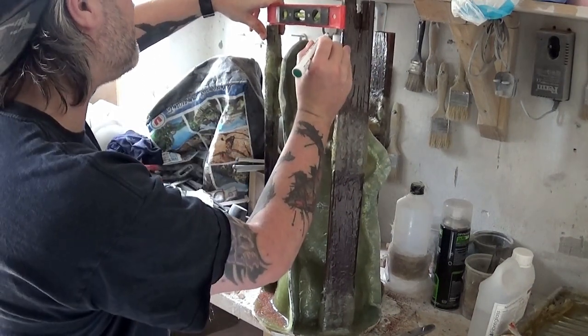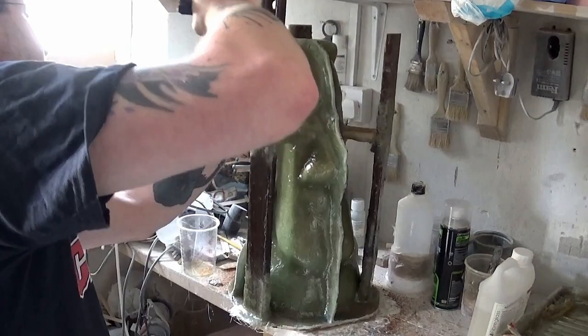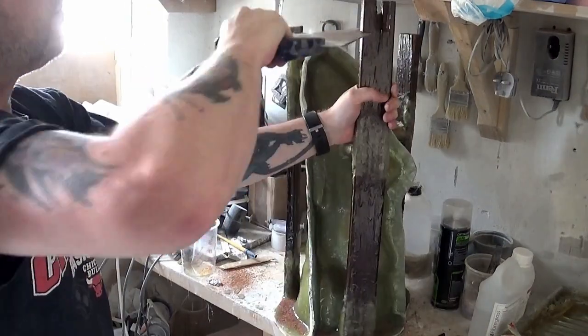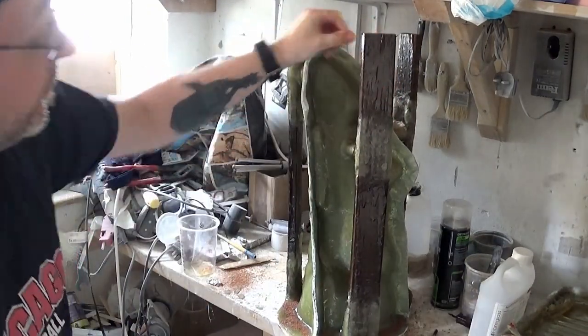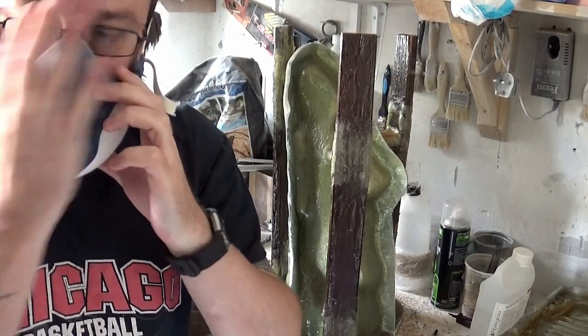This is the final part in this particular series — making a 3 piece mother mold from fiberglass. We've got our legs level now. I'm putting a mask on because it's going to be a bit dusty.